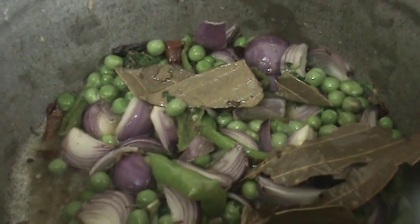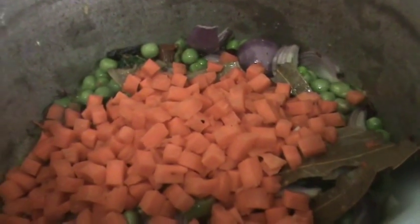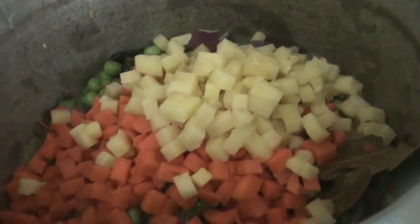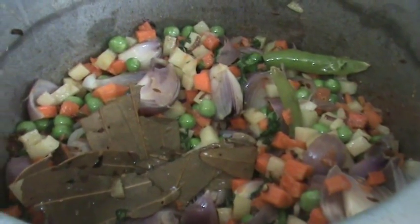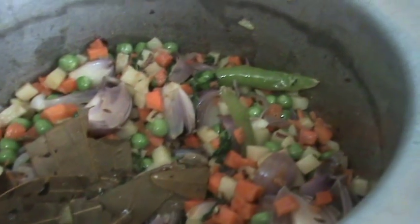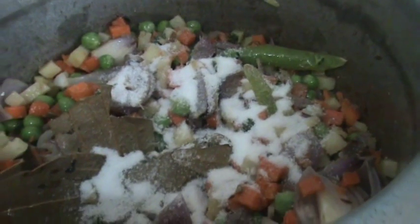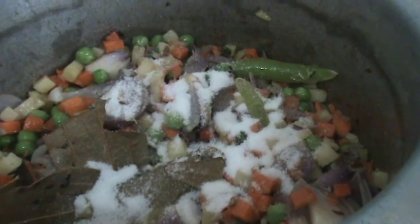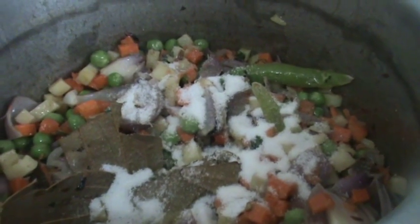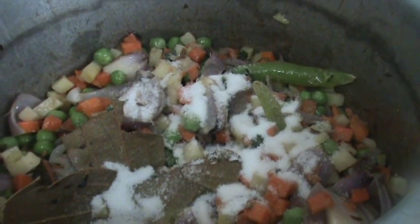Next add the carrots and potatoes, again mix all these. After mixing, now add salt, mix it again, and put the flame on low. Cover it and let it cook on low for 3 to 4 minutes.